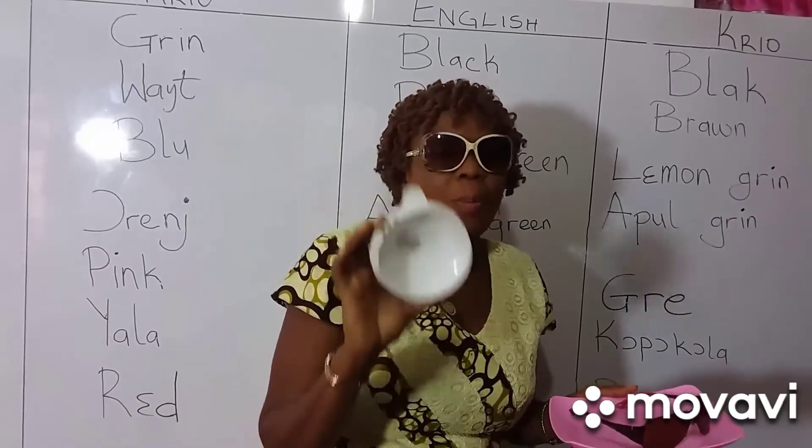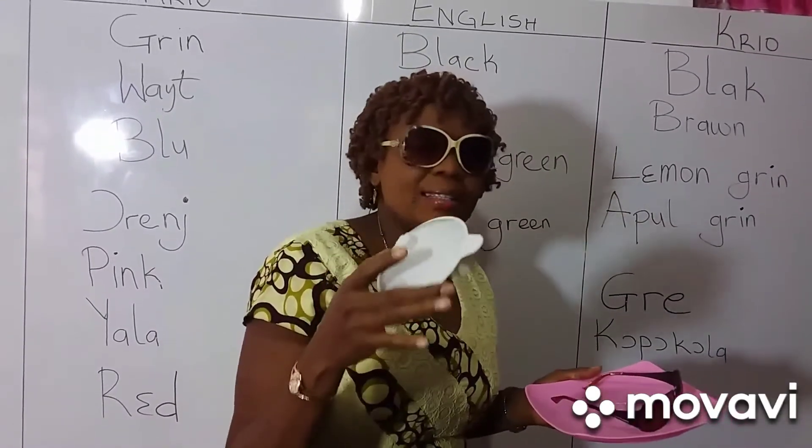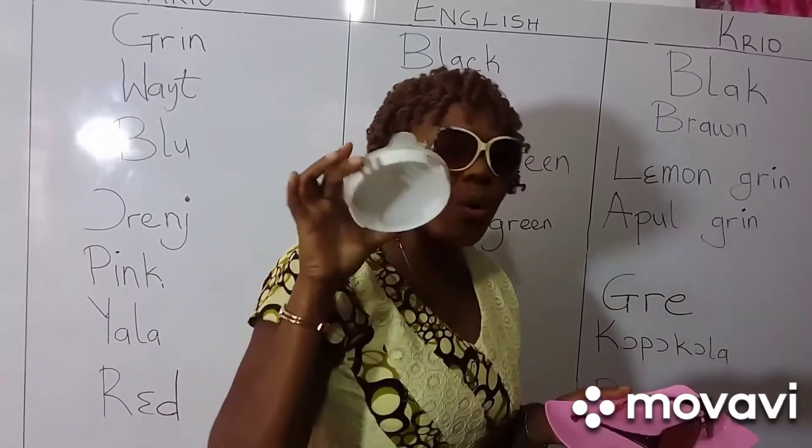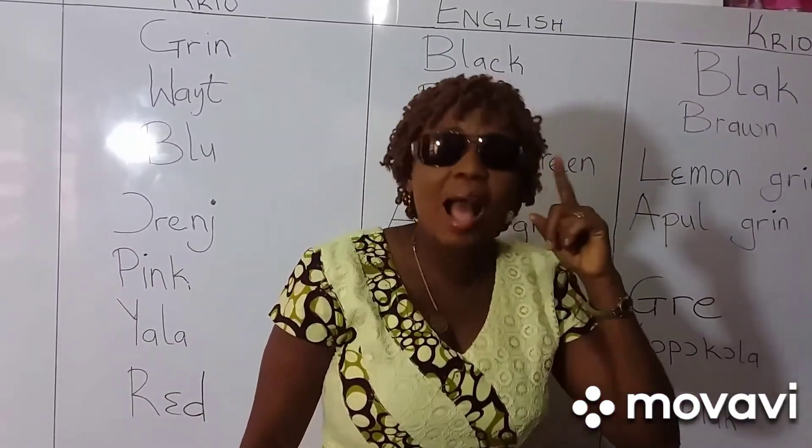White — this is me cup cover. Anytime where I want for cover me cup, na this white cover I can use. Big glasses na brown.